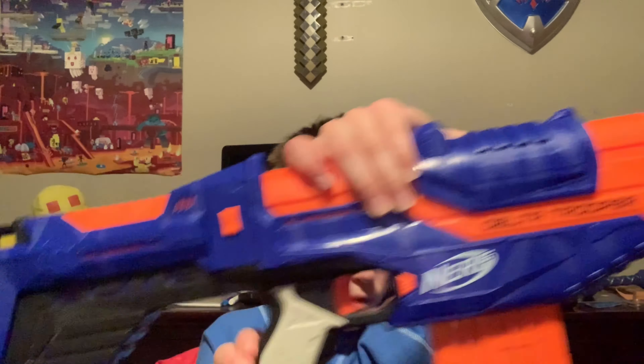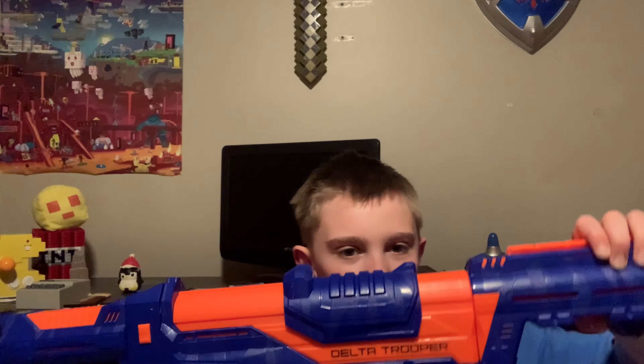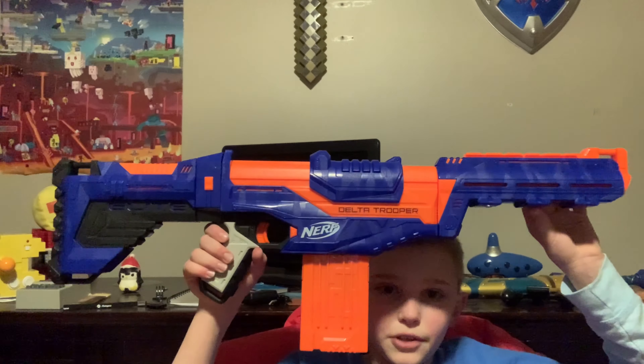Then you can put the stock or the barrel on — it doesn't really matter. But now the blaster kind of looks like this; basically this is what it will end up looking like.